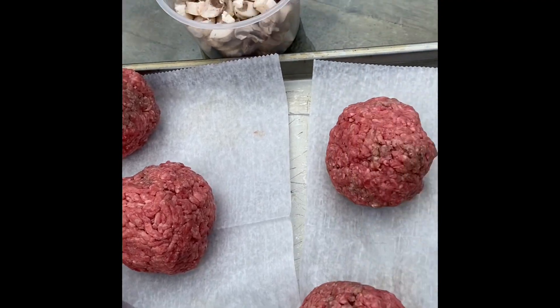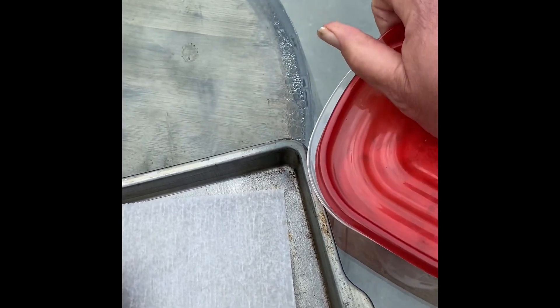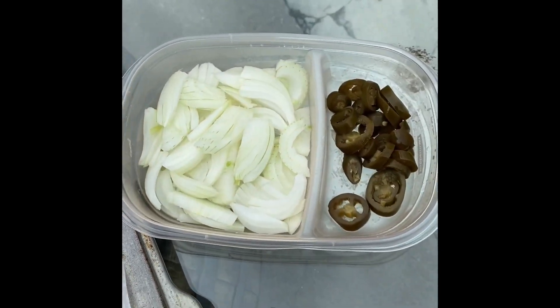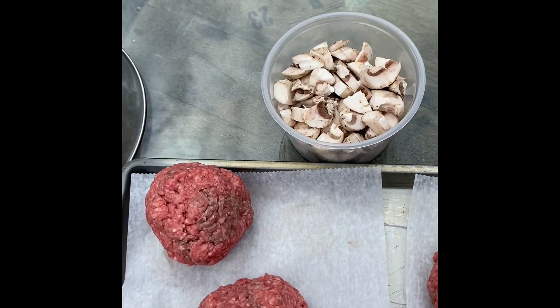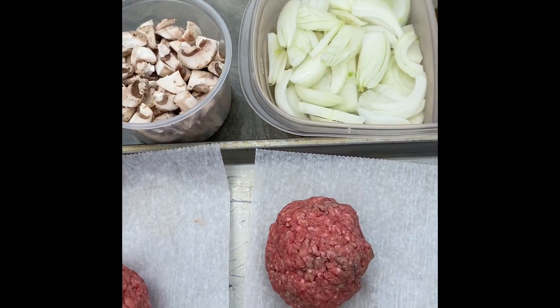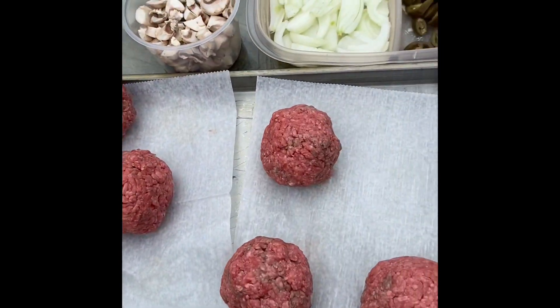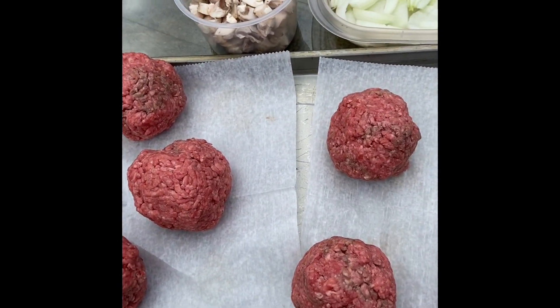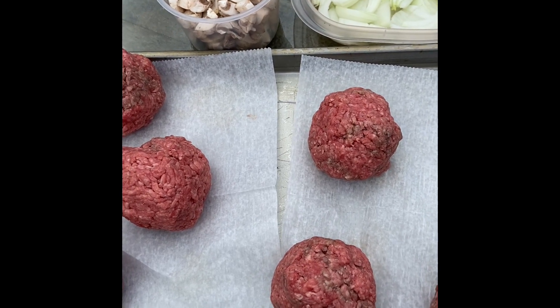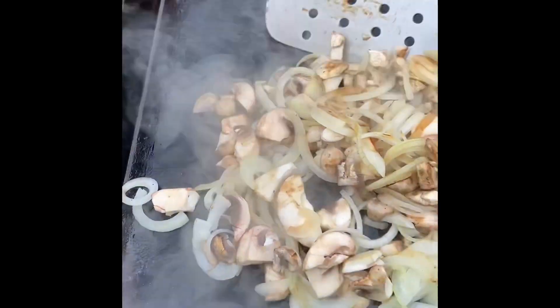We got our burgers ready to go — neighbor's cutting the grass, my dog's barking. We got onions, jalapeños, and some mushrooms. None of the kids are here tonight, so the mushrooms will go with the onions on the smash burgers. Let me get my Blackstone heated up. The smell of grilled onions!